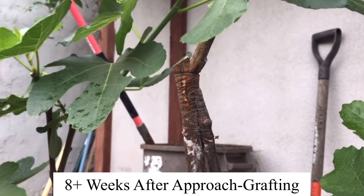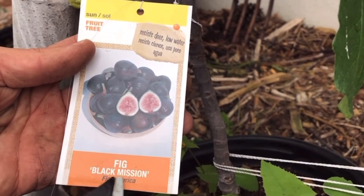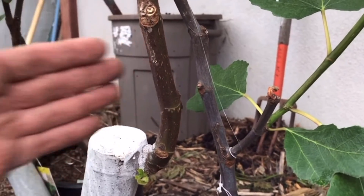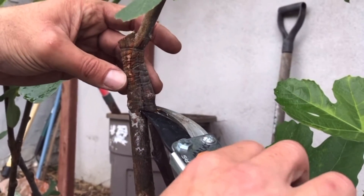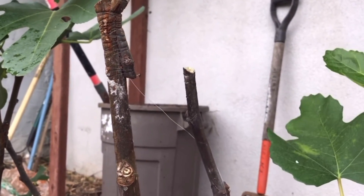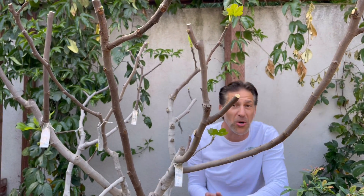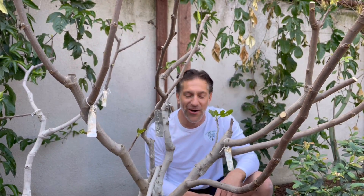Here we go — we're removing the scion wood. This variety is the Black Mission fig, growing on a rootstock that produces green figs. We remove the scion wood and then the original container plant, cutting off the twine as well. Now we get to enjoy ten flavors of figs on one tree instead of having to plant ten separate trees, which would consume the majority of the backyard space — another great advantage of multi-grafting in a small garden.